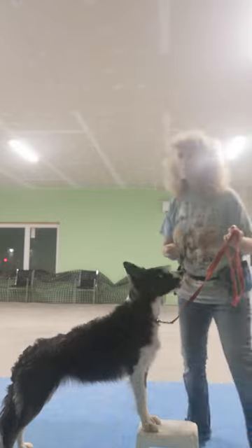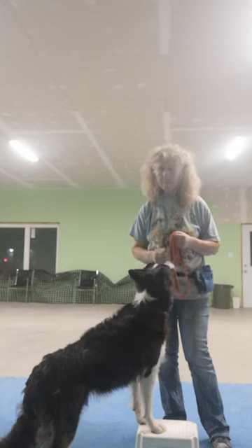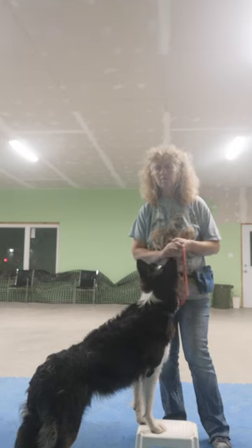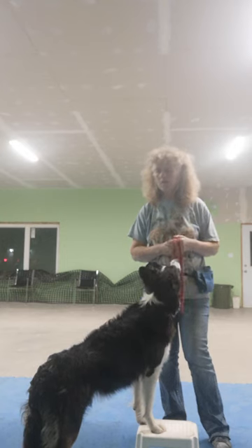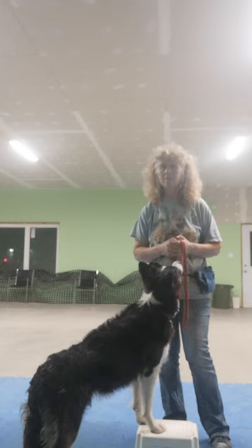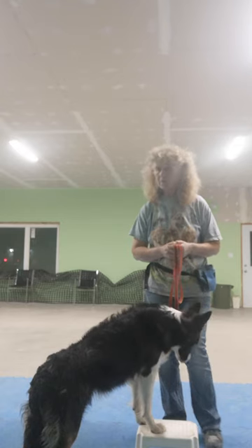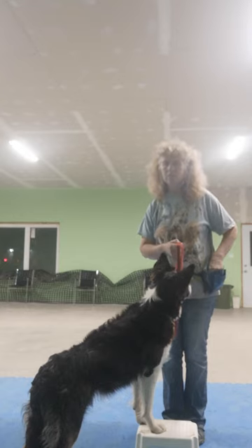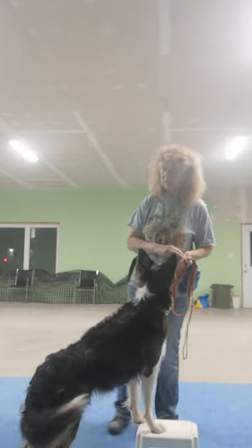We'll fast forward and pretend that you've done your homework — your dog is at the stage where they have two front paws on the stool. What I'm going to do is move towards Lila's back end, put a little bit of pressure towards her back feet, and I want her to just shuffle her back legs around. She knows this exercise, so she'll probably do a lot bigger step than your dog will at this stage. As soon as she does, I'm going to click and treat, or say 'yes' and give her a treat.